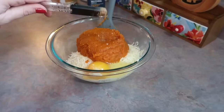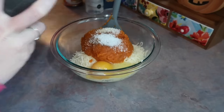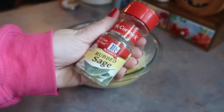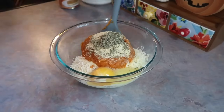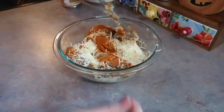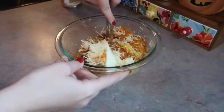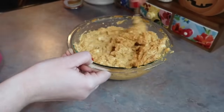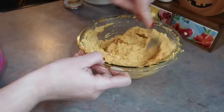Now I'm adding all the seasoning: a quarter teaspoon of nutmeg, a teaspoon of kosher salt, a half teaspoon of black pepper, and a half tablespoon of garlic powder. The recipe calls for fresh sage but I had rubbed sage on hand — I think I used that in my chicken pot pie recipe — so I just eyeballed some of that in there. Then I folded everything together, switching over to a metal spoon to get it really broken up.